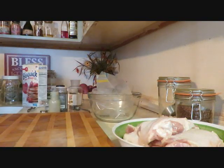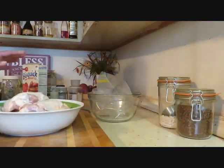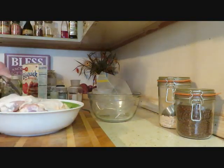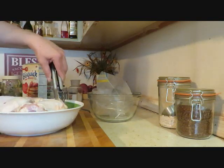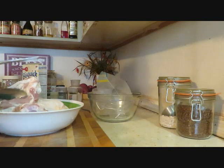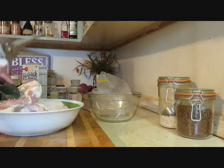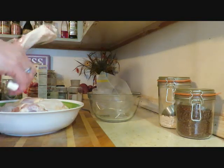Now we're going to start the chicken. I rinsed it and did some trimming — I left the skin on but trimmed off all the extra pieces. I use a good pair of cooking scissors, these chicken scissors I got from Pampered Chef years ago, and they've lasted forever. Just go around and trim some of it off.